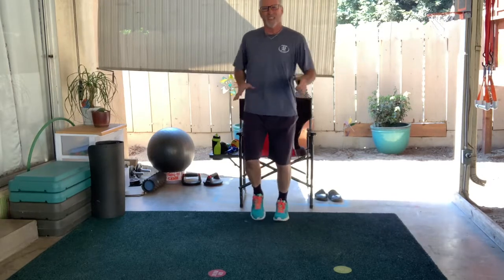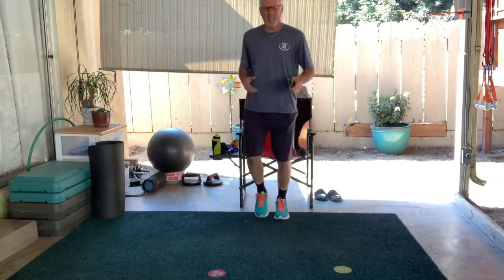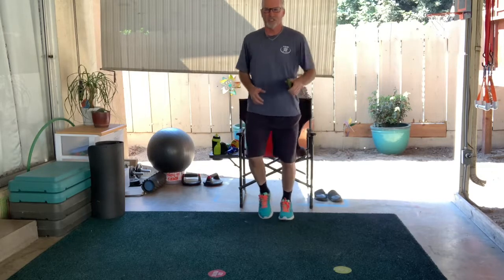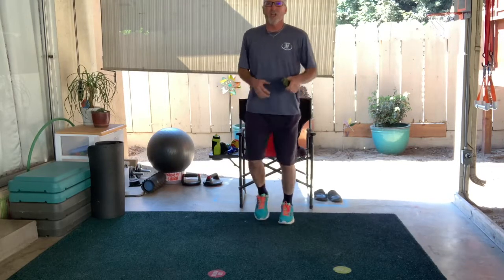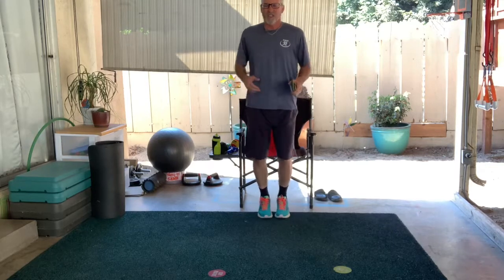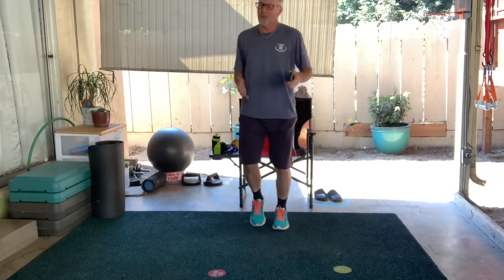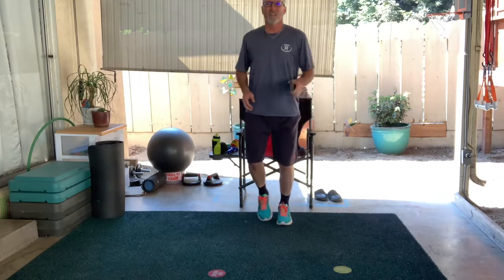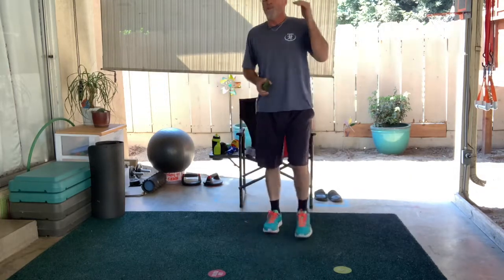If you guys have done some 5Ks already and got a medal, include that in a picture — show me what you've done. If you want to do one, talk to your mom and dad and say you'd like to do a virtual 5K. Your parents can always look up virtual 5Ks. Usually part of the money you spend goes to supporting a good cause. The Scooby-Doo one that Declan and his mom did supported St. Jude's Children's Hospital — what a great cause, plus they got some cool stuff. That is our bodyweight workout — one and done.